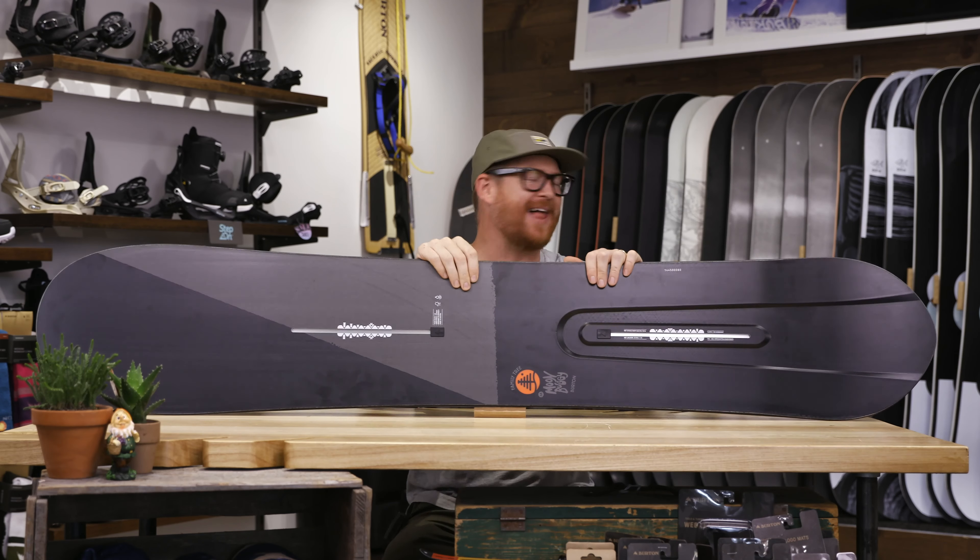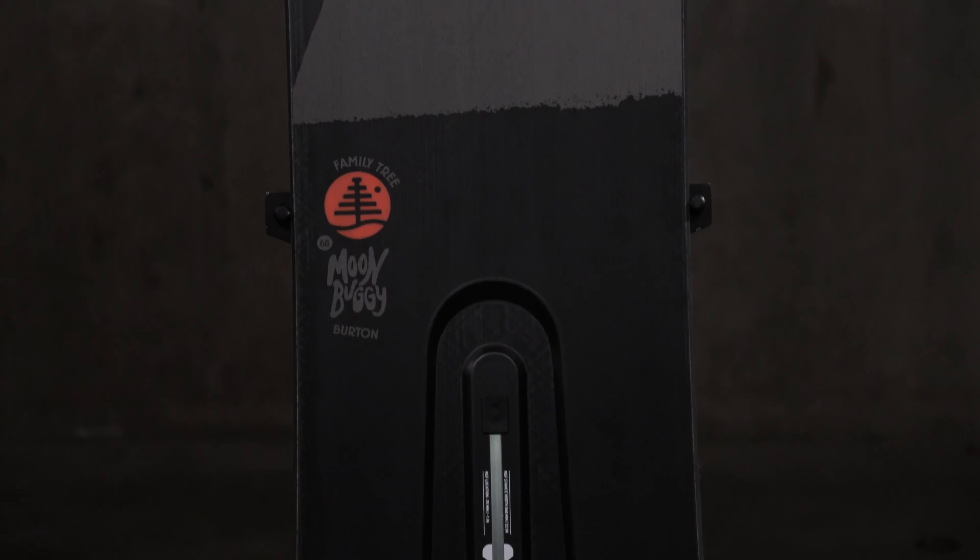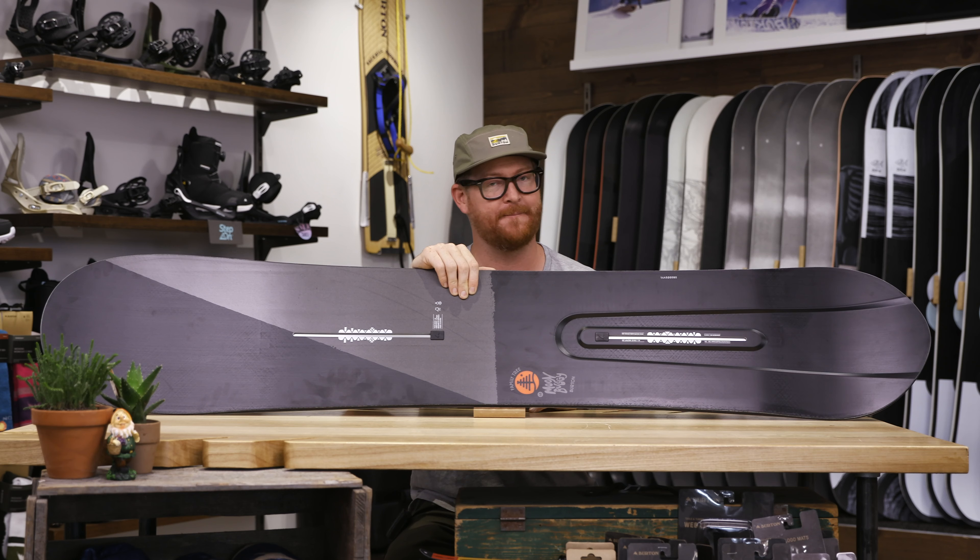Hello, I'm MattGuff from TheHouse.com and this is a 2020 Burton Moon Buggy Snowboard. The Moon Buggy is designed for freeride and pow slashing — it's a fun surf style board that feels great underneath your feet for basically anybody.